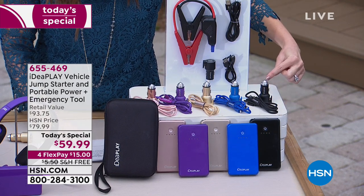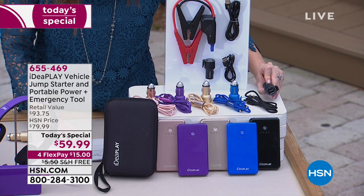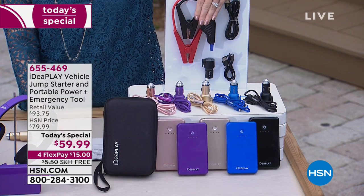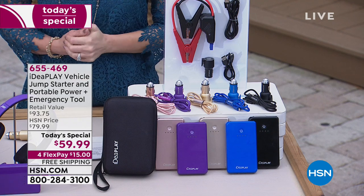It's item number 655-469. We've got five different colors for you to choose from: rose gold, purple, gold, blue, and black. All of the accessories come coordinating. You're getting a double charging cable, the emergency tool — that's a three-in-one: it'll break the glass, cut your seatbelt, and charge your devices. And you get those jumper cables, the ones you just can't mess up. We're breaking it up into interest-free payments of $15 and shipping it to you for free.